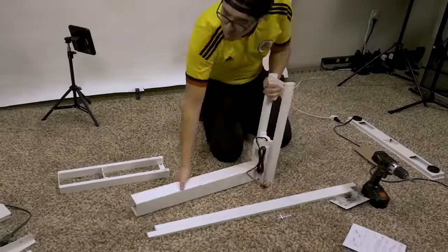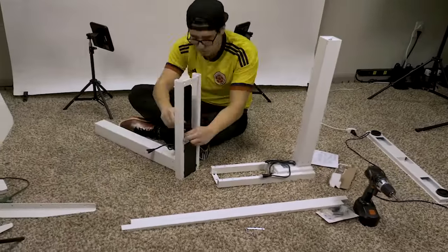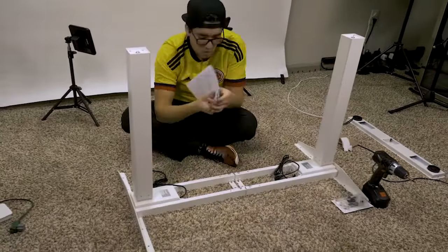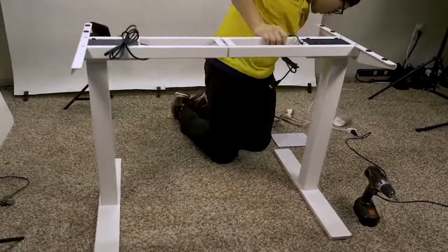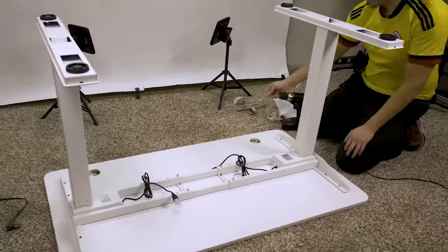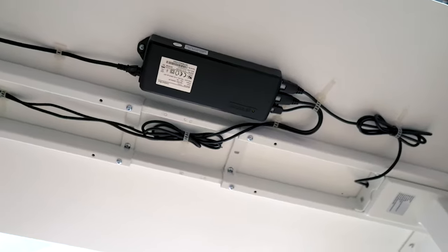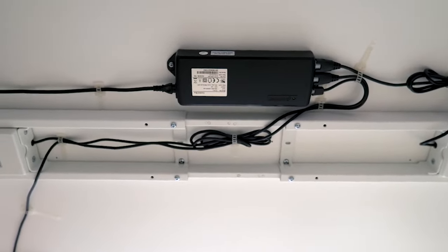The assembly process was very easy. Everything took about 30 minutes, and the tabletop is pre-drilled so you know exactly what to do and where everything goes. There's only one cable hanging from the bottom of the desk, and everything else is pre-installed underneath, like the control box and the keypad. It came with allen wrenches and more than enough screws — all you need is a screwdriver or a drill. They even include reusable cable straps to keep all your cables organized, which was very thoughtful.